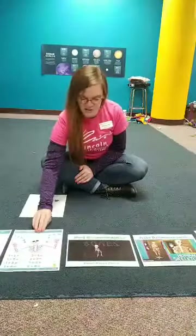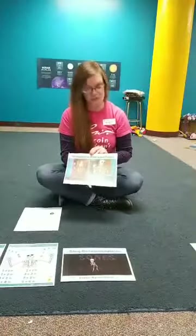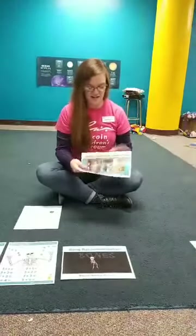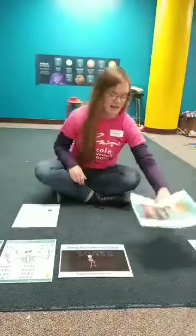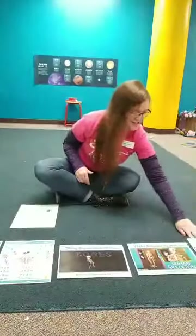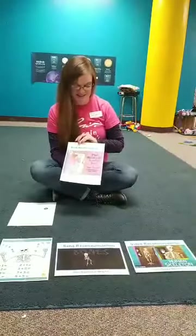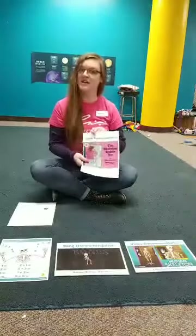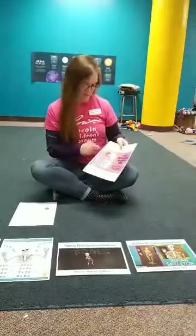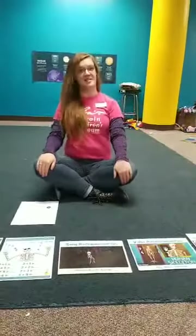To learn a little bit about our skeleton, I have a video recommendation today. It is called Your Super Skeleton and it is all about the bones inside your body. And this book recommendation today will also help you learn a little bit — it is The Skeleton Inside You by Philip Balestrino. This is an excellent book. I remember reading this one and learning all about what your skeleton does for you.